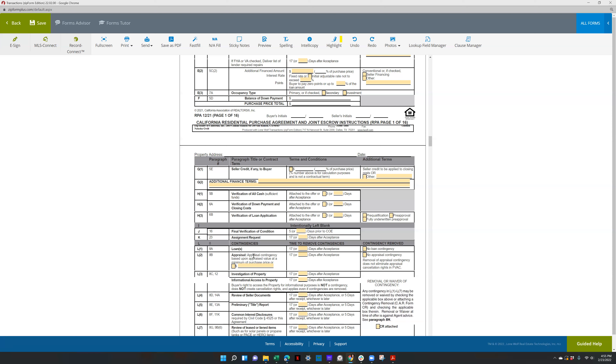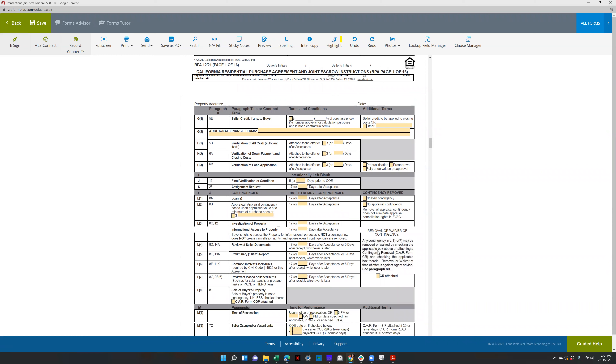If there's an appraisal contingency minimum the buyer is willing to accept, you can put the amount in here. If they want to shorten it, put it in this box, and of course no appraisal contingency there — then you would do the CR form. You can do one CR form depending on if you're removing one or all three contingencies. Investigation of property, review of seller documents, the prelim, and common interest disclosures — like if they're in a condo or townhome — review of lease or lien items, usually solar panels.